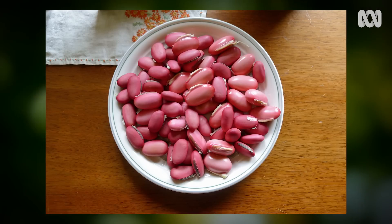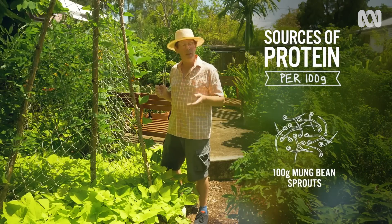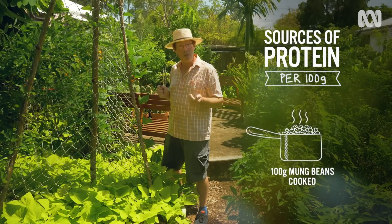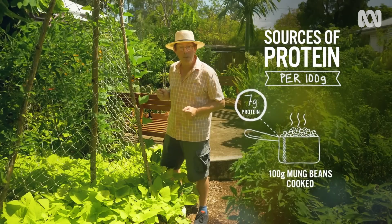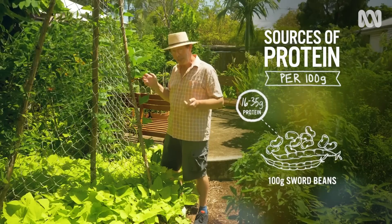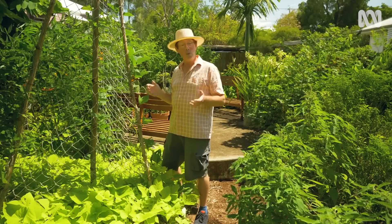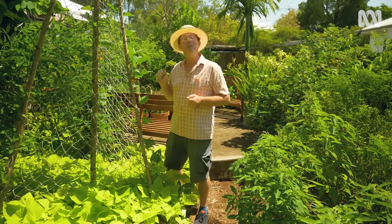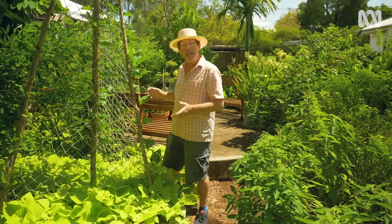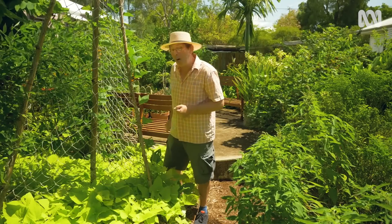Now how much protein are we talking about here? For 100 grams of mung bean seed, if you sprout them you'll get three grams of protein; if you just cook them, you'll get seven grams, which is good. But with sword bean, you'll get between 16 and 35 grams of protein — that's a lot, and it puts it in the same category as soy. Now soy is an annual; this is a perennial. The beauty of sword bean for a small garden is that it has a lot of protein, occupies a very small footprint, and you get more than one crop.